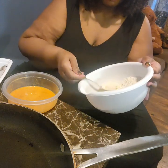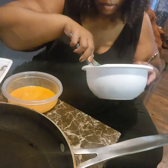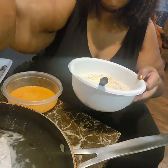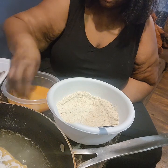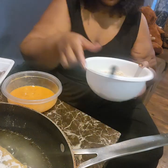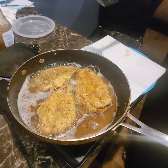Alright, so that piece is done and I'm going to put it in the pan. I'm going to get the next piece. I'm gonna put like two or three pieces in the pan and then I'll come back and show you guys.